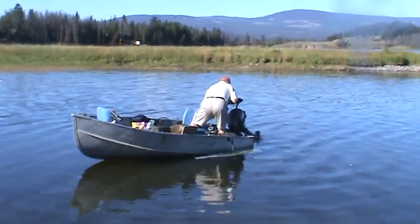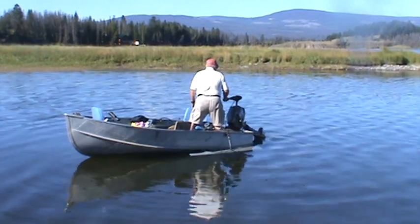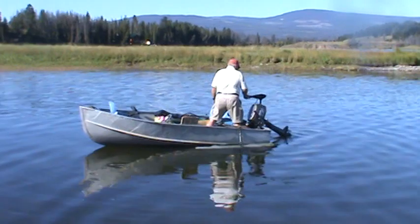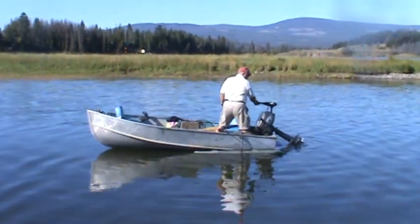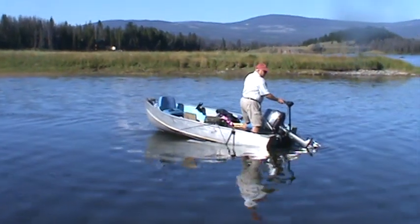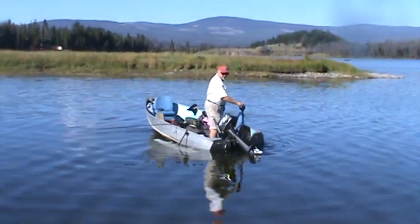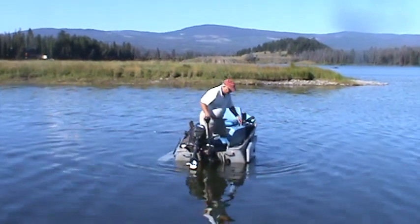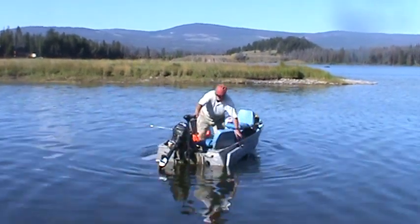We're at the boat launch of Leighton Lake with Jerry Bridge and his aqualizers on his 12-foot aluminum boat. The aqualizers are a stabilizing device used for small watercraft.